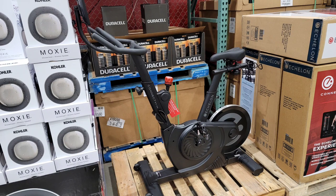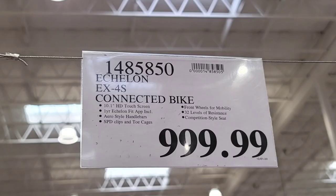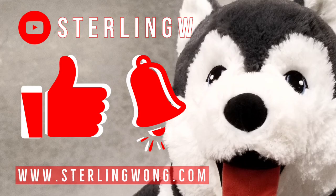Hey guys, I was at Costco today. If you're looking for a new smart connected bike, they have the Echelon Connect EX4S at Costco for $999. There are other similar ones online — I'll leave a few links below.